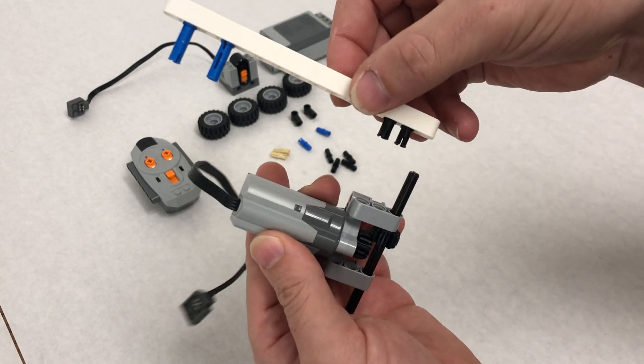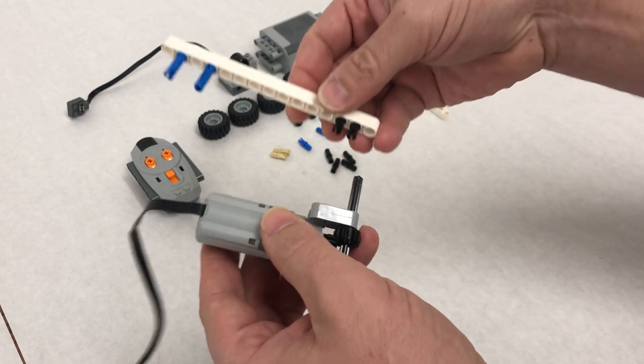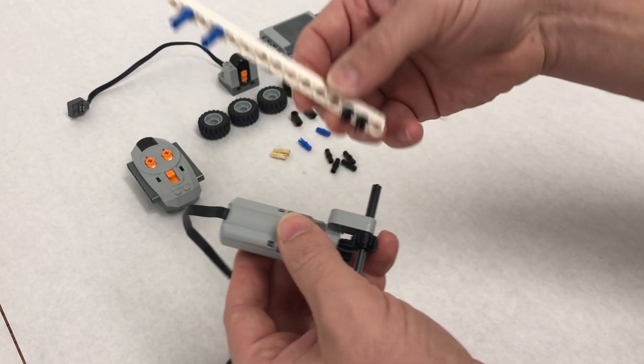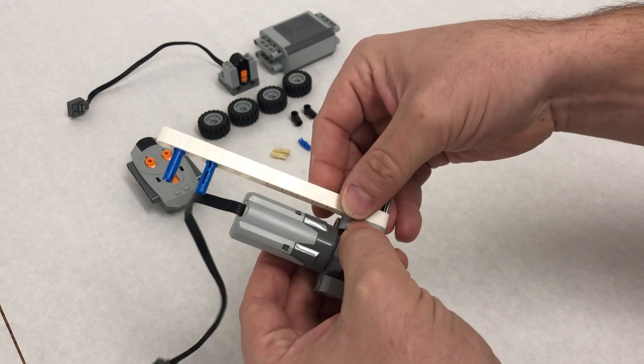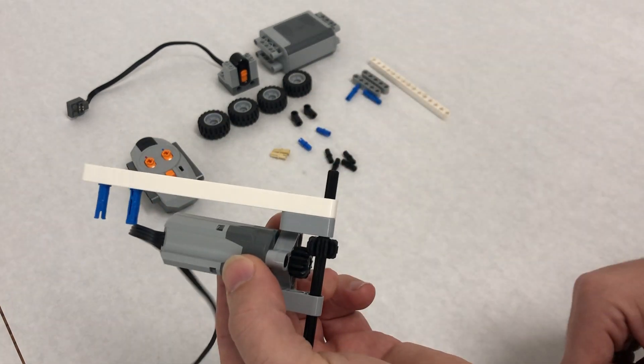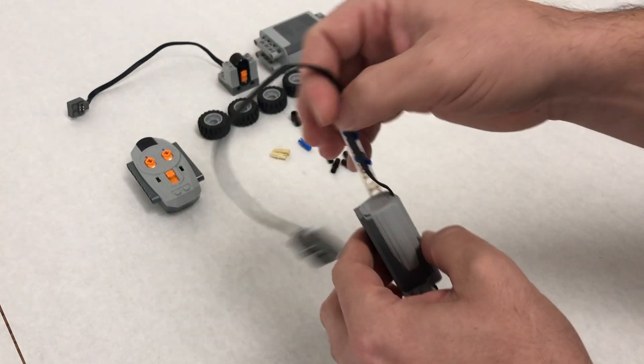Step eight: hold the motor so the gears are in front, and the two black pins attach right into these holes. The axle goes through the first open lift arm hole and in — you might need to wiggle it just a little bit into place.